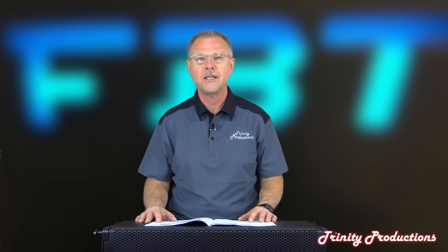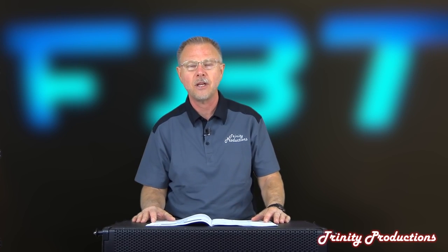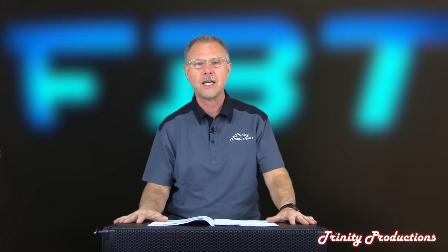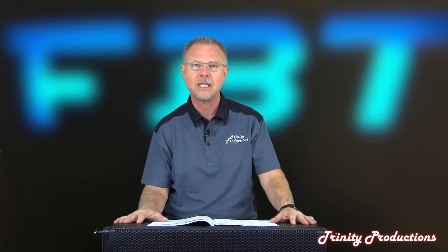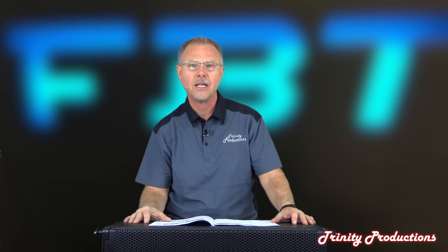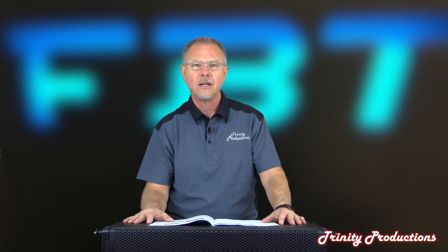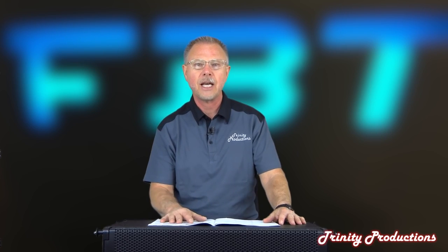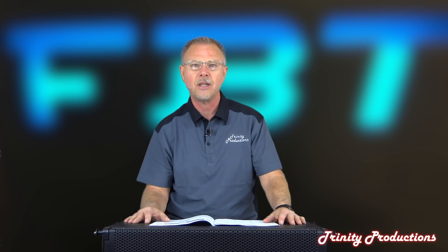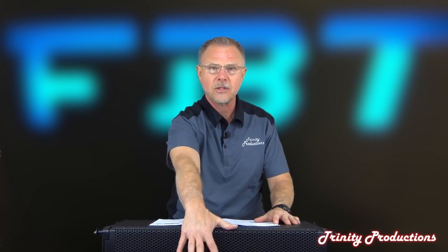Hey YouTubers, it is Trinity Productions, TrinityProSound.com, coming at you again with another video. We are really excited for this video - we have been sent an FBT Muse line array cabinet, in fact two of them, to do a video and take a listen to. This is kind of a first for us. We put out a video on FBT when we were at NAMM, and we've done a video on the coaxial monitor that they have, which is pretty fantastic. But now we are bringing you this big boy cabinet from FBT.